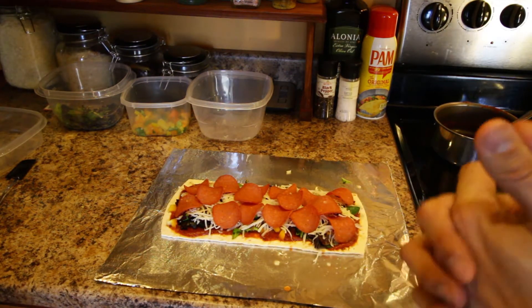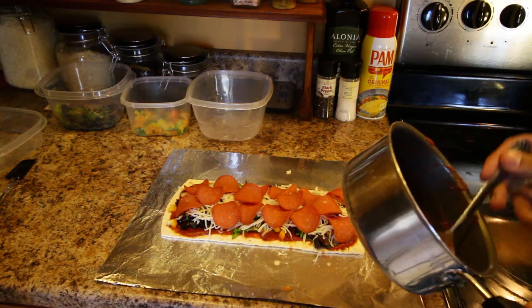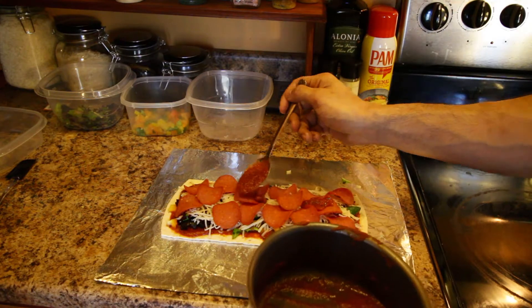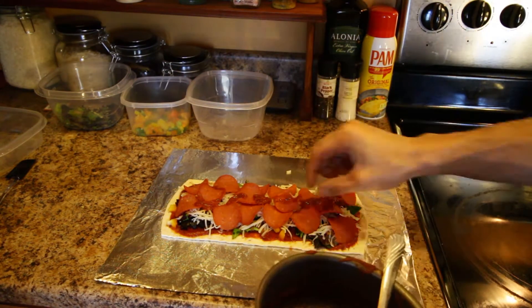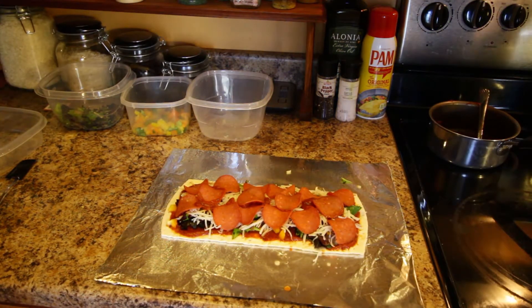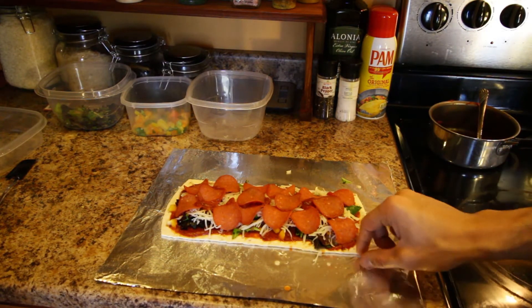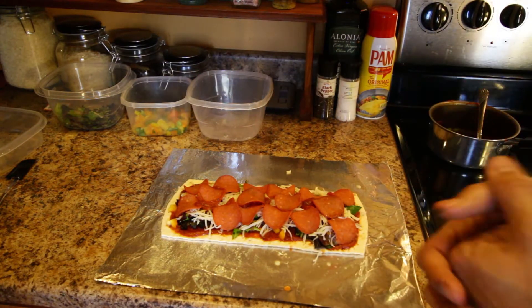Next up is the pepperonis. And that's all the pepperoni. So now the last step — well, before the last step, what I sometimes like to do is take a little more Ragu and add it on top. So now the last step: we're just going to put this in the oven and let the cheese melt, let the crust harden a little bit, get nice and crunchy, and then we're pretty much done.